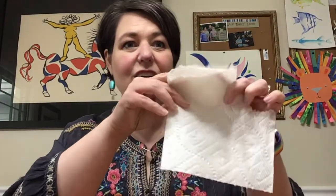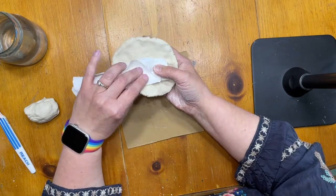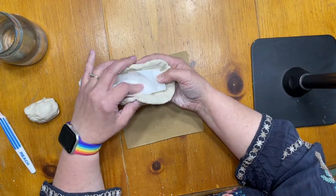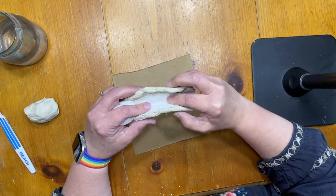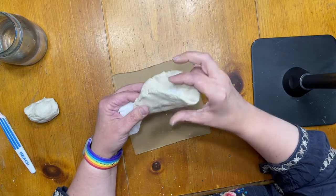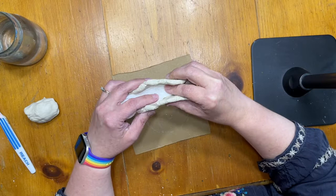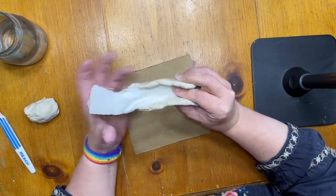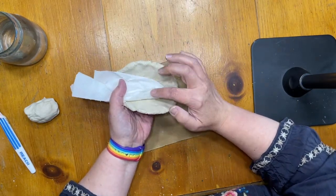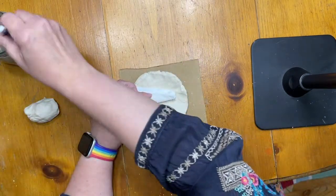Next, you're going to roll up a bit of paper towel. When we make our taco fish, we're going to use the paper towel to help keep the mouth open. I'm going to roll it down to make sure it doesn't catch, and to make sure both sides stick well I'm going to give it a little toothbrush treatment.